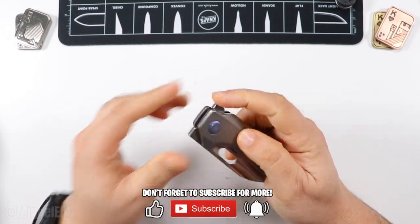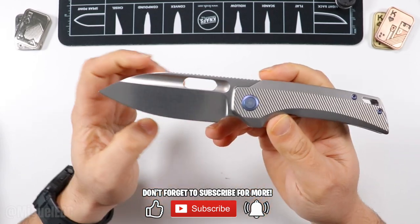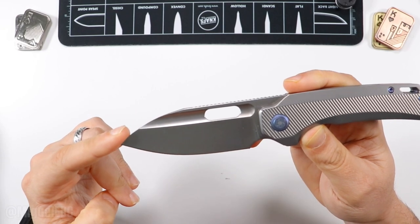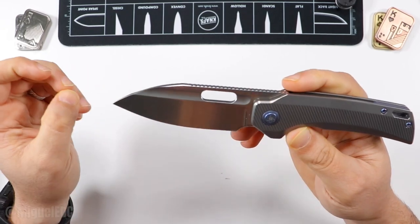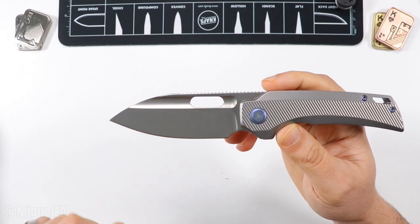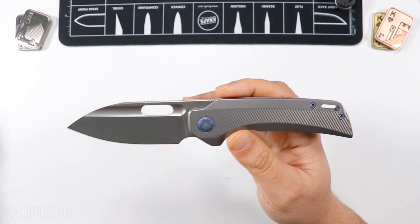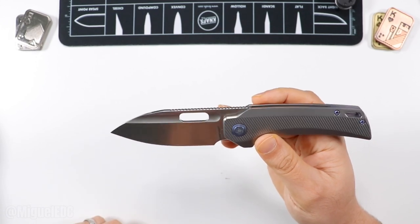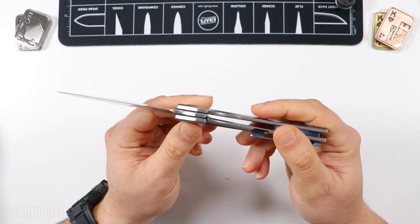Now for materials. You have an M390 Böhler hollow grind, and this looks like a drop point, but on the website they say it's a sheep's foot or wharncliffe. In my opinion it kind of looks like Bullet Bill from Mario — that's exactly what comes to mind when I see this thing. M390 Böhler, QSP is the OEM on this knife, and man, they did a great job right here.